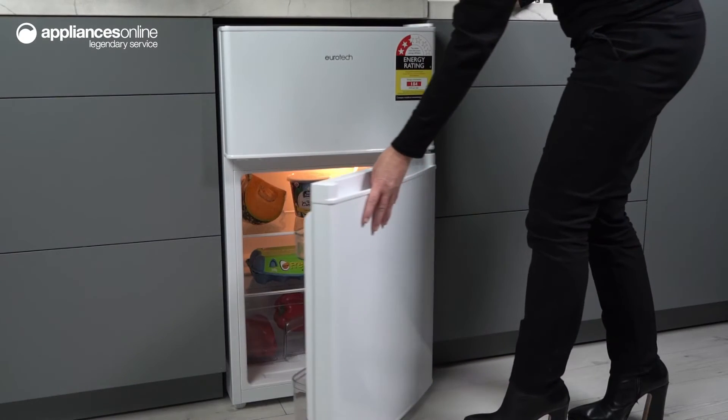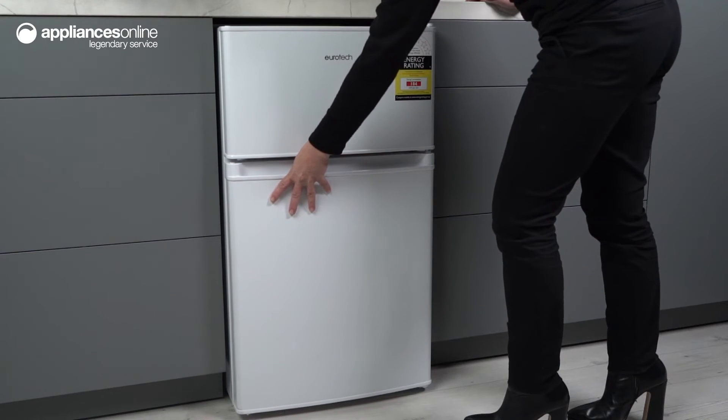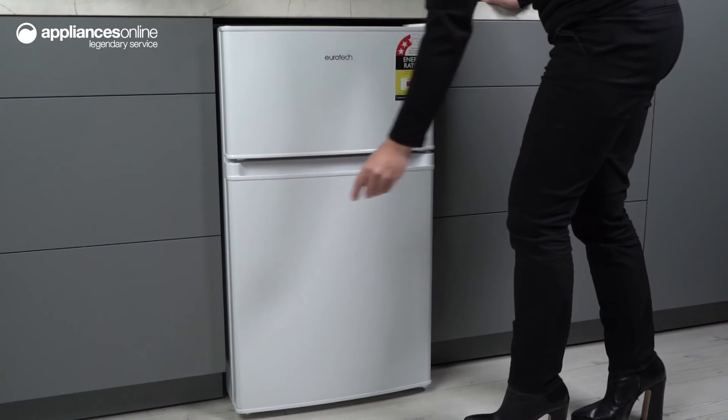The top mount fridge comes with a reversible door with a magnetic seal, providing you with the flexibility to open the door from either side. And the best part, you won't need a door reversing kit to make the switch.